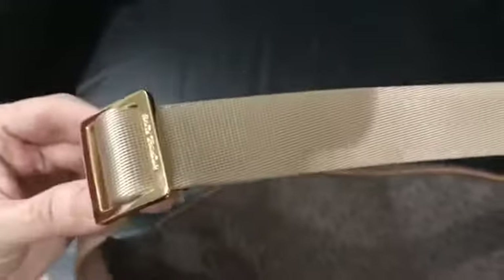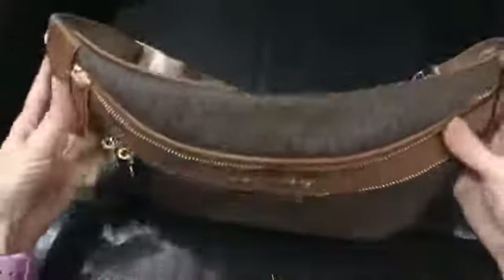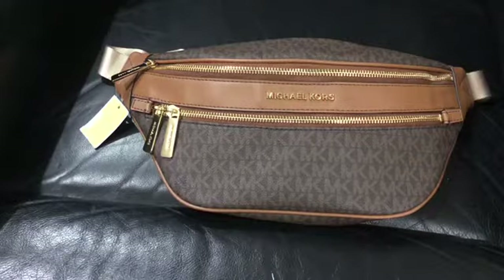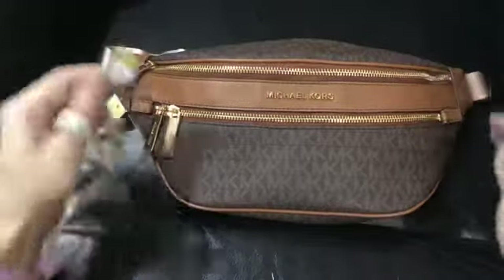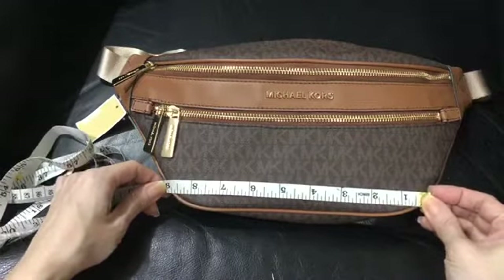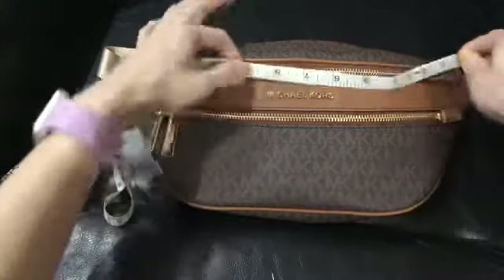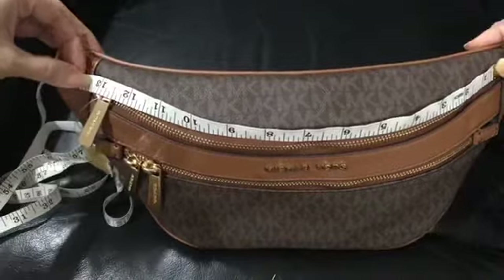It's in gold hardware — this is like a light bronze, light beige, shiny beige. I don't know how to describe it. Now I'll give you the measurements. The bottom is almost nine inches in length and the top is 13.5 inches.